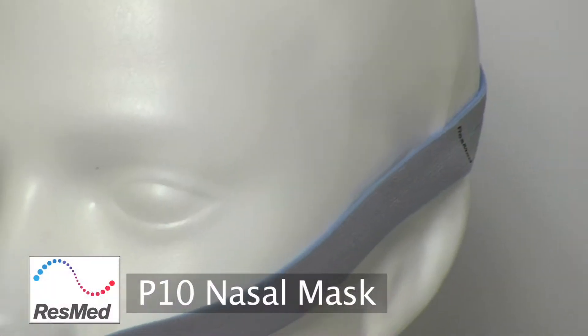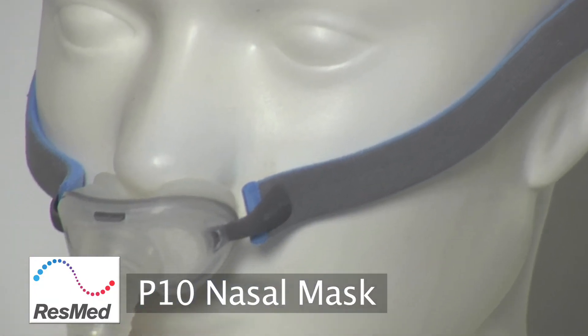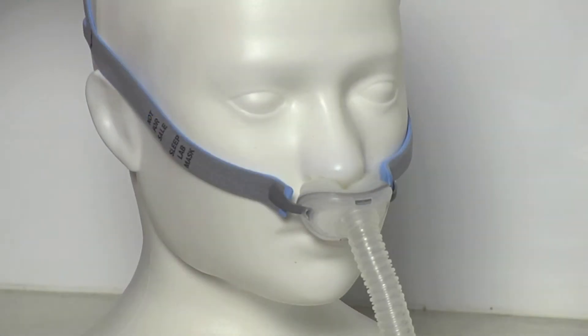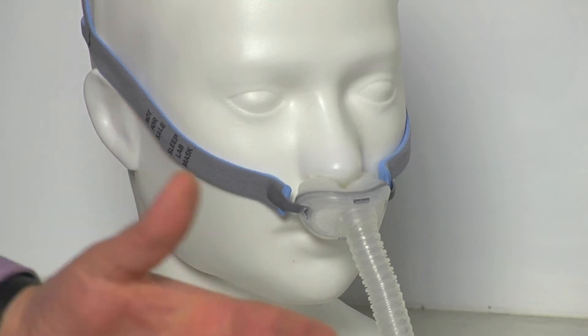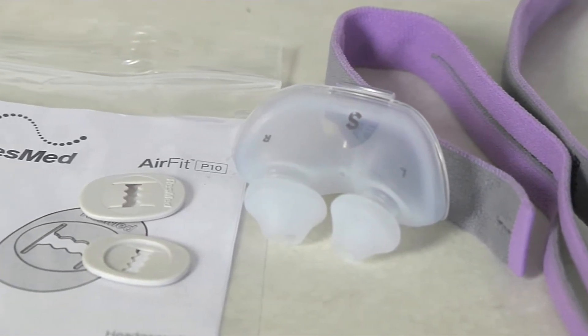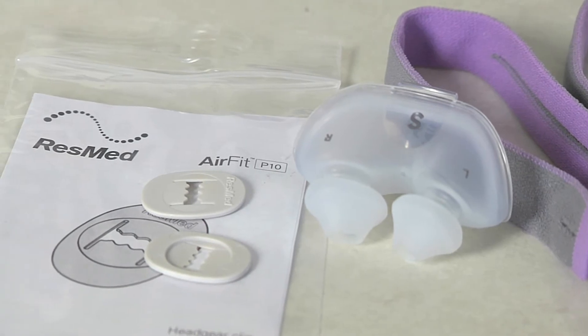Andrew from Sleep Right Australia here, and in this video we're going to show you how to change the components of the P10 mask. After a little while this headgear will stretch — it is a very soft stretchy headgear. It will stretch eventually, but the good part about that is it is replaceable. The second part of the mask which can soften and become damaged is the pillow component which sits in the nostrils.